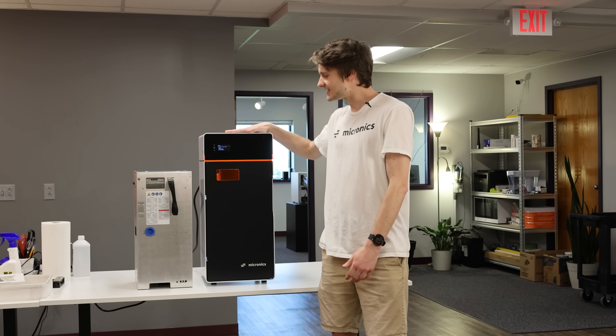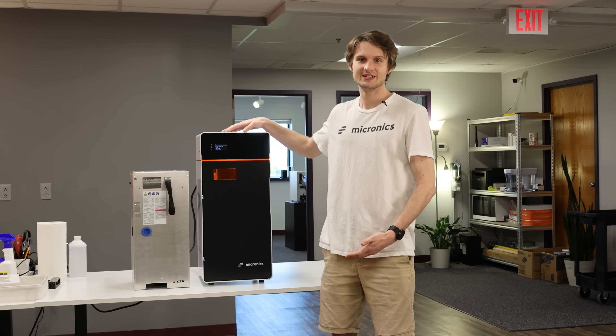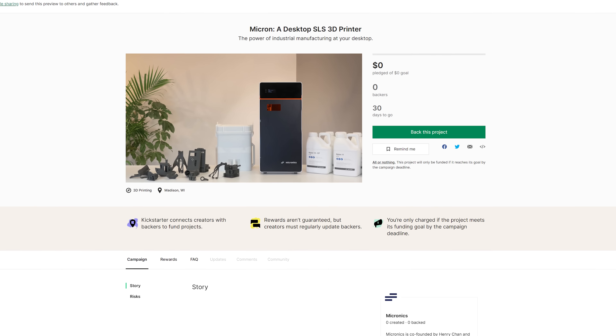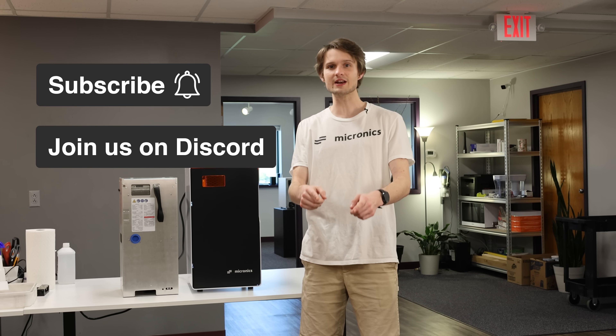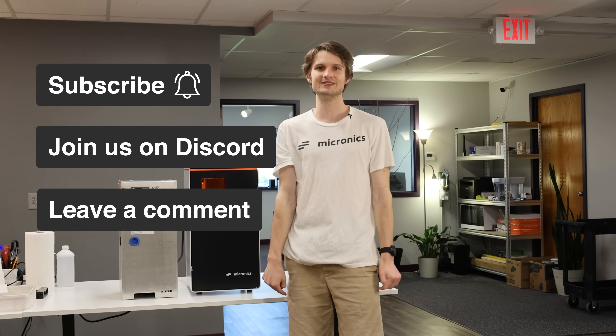And there we have it — the Micron Desktop SLS 3D printer. It's coming on Kickstarter in June, starting at $29.99. In the meantime, subscribe and hit that bell notification, join us on Discord, and if you've got a question, leave it in the comments below. We'll see you next time.